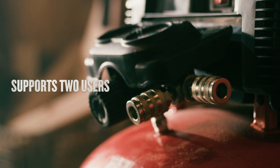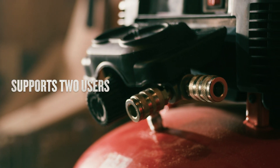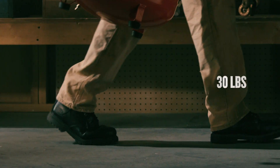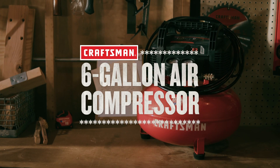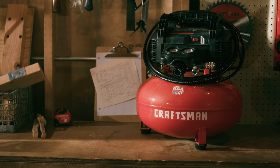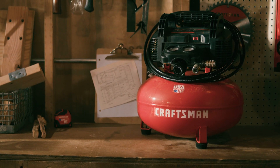For added convenience, it's designed with dual couplers and it starts up easy in cold weather. Plus, its lightweight construction and cord wrap make transportation and storage a breeze. Make big jobs a little easier with this Craftsman 6-Gallon Air Compressor.